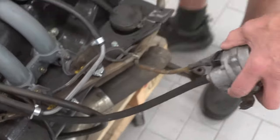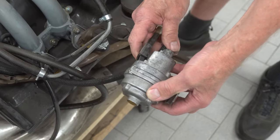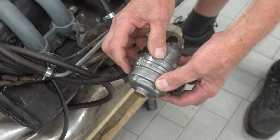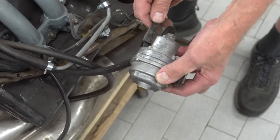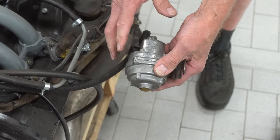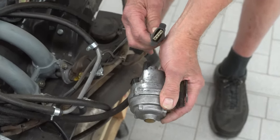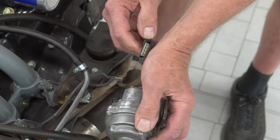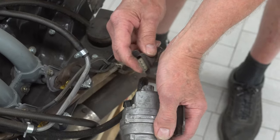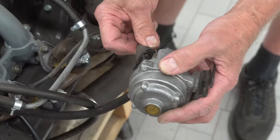Then we come over to the pressure sensor. This senses the vacuum and the diaphragm in here triggers the control unit to adjust the mixture also. We have the four-prong plug here, and what usually happens is the leads back out of the plug and you don't realize that one's not making connection.